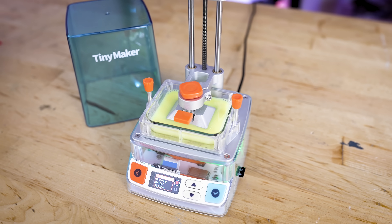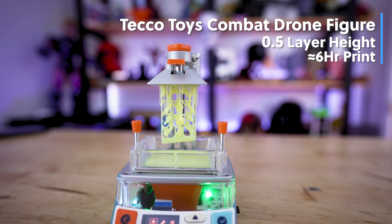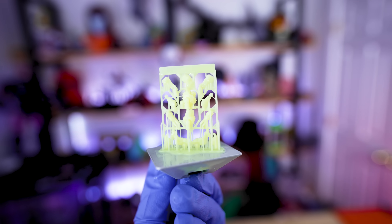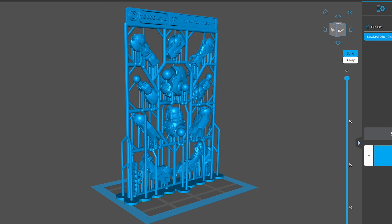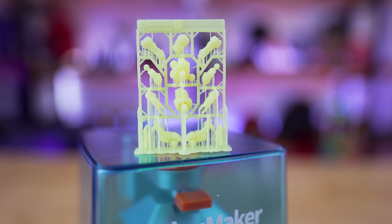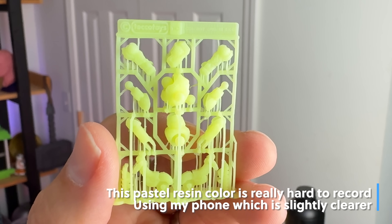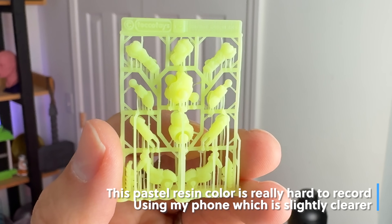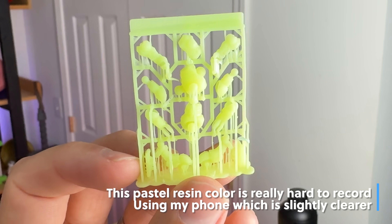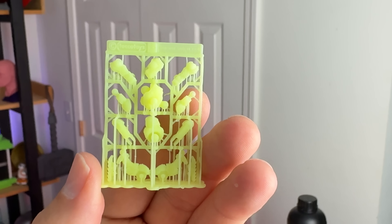I wanted to try printing something a little more complicated and slicing my own file — a Tekko Toys action figure. This is a 3D-printable action figure in a little peg format that's pre-supported. I loaded it into Chitubox, scaled it down to about 70% of the original file size, and printed it. The results are pretty good. There are some issues where I think it's slightly overexposed as well as some excess film showing up, but that might all be due to the screen. I haven't really dialed in the resin settings, and I'll definitely be doing that for my full review once I get my hands on this printer.